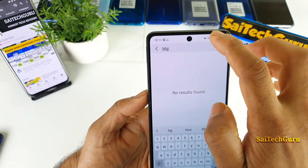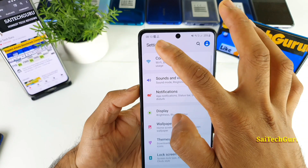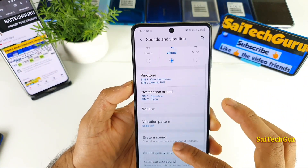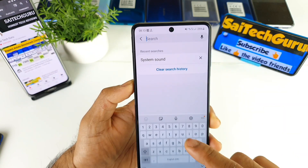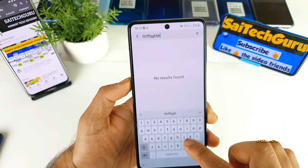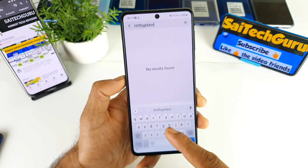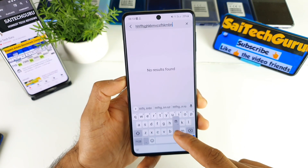I kept the phone in vibration mode, as you can see here. In vibration mode I did enable all the vibrations, but still it's not vibrating when I'm typing on the keyboard — even if I use the Samsung default keyboard or any other keyboards. None of them are working with the vibrations.